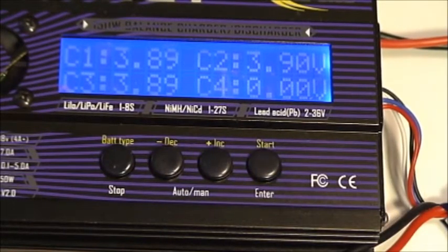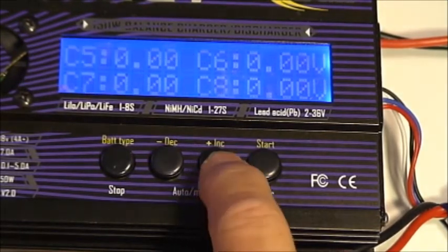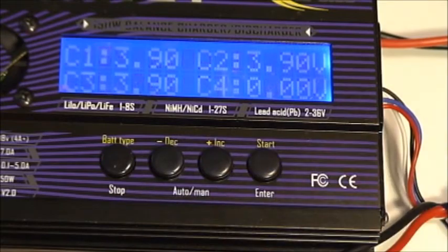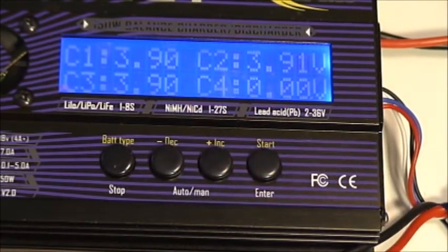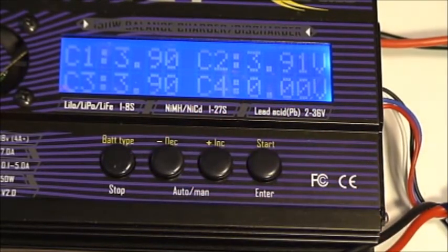One of the things you can do while the charge cycle is running is press the increment button. The charger will then display the individual cells and what their current status is. We're looking at 3.9 volts, 3.91, and 3.9 on those three cells.